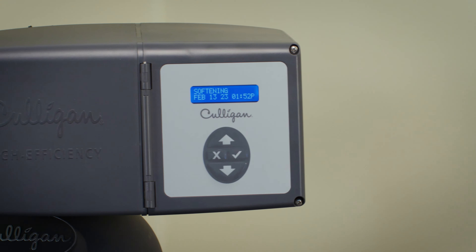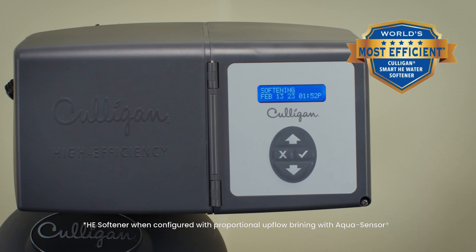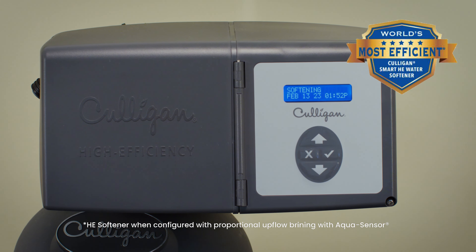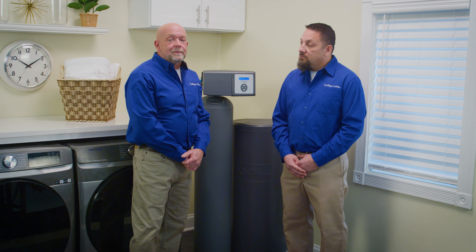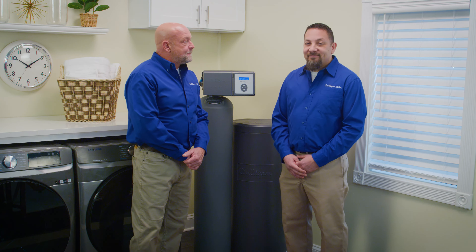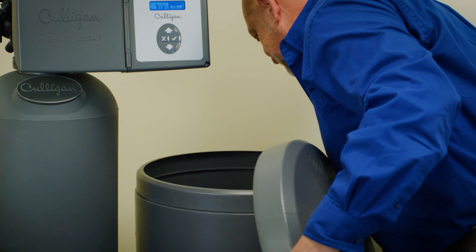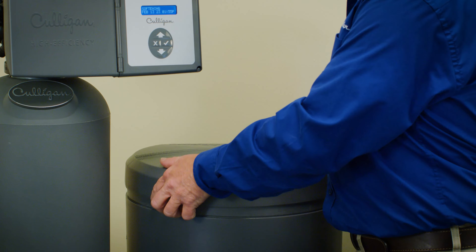We recommend a Culligan high efficiency water softener. They're the world's most efficient and can be programmed to use less salt, water, and energy. Your Culligan technician will bring the right type of salt for your specific softener. A common question we get is: how will I know when I need to add salt? If you think you may be low on salt, lift the lid on your brine tank and look inside. If you see salt, everything should be fine. If you start to see water, it's probably a good time to add more salt.